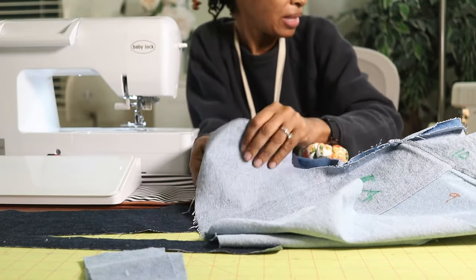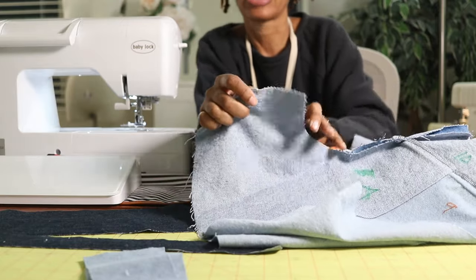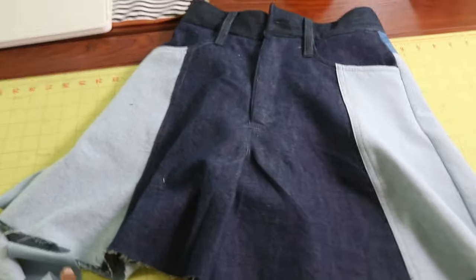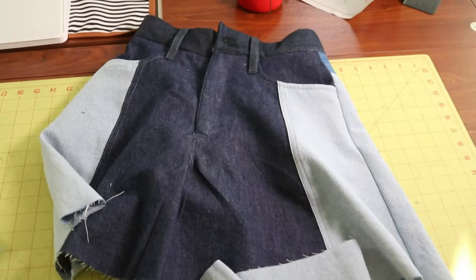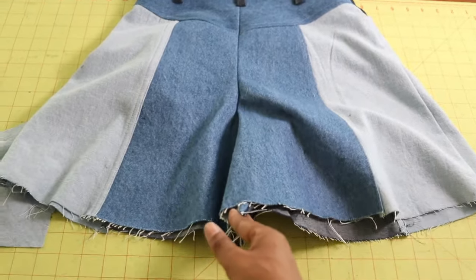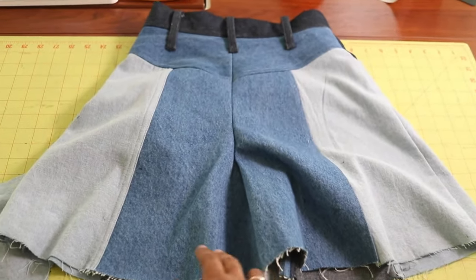This is the front of the shorts with the waistband and the belt loops on. I just need to finish off the hem area with the facing, and this is what the back is looking like. I'm almost done, and if you don't want to put the facing on you can just hem the shorts from this point and be finished.